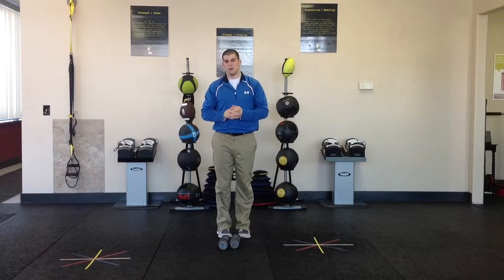Reps and weight are specified below the video. If you have any questions, please feel free to contact us.